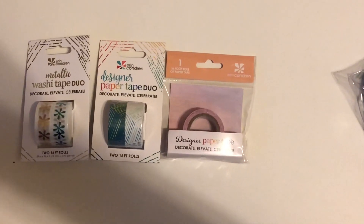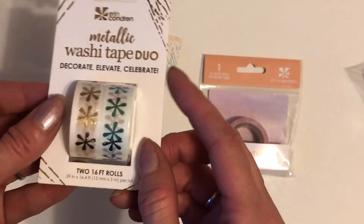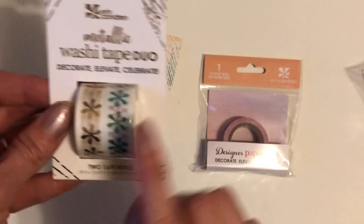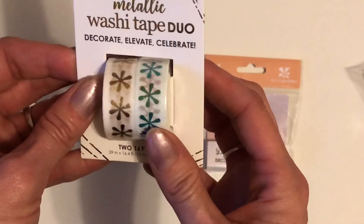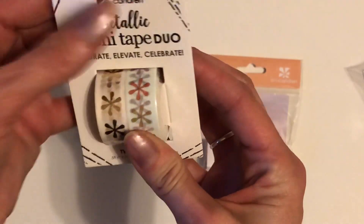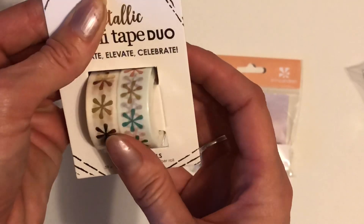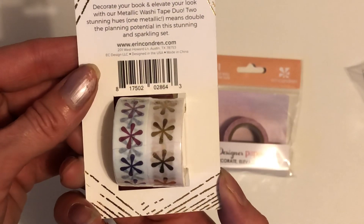Alright so these are the three washis that I got. This one is the metallic — you have the gold metallic, and then this is like a colorful one. It looks blue but it's the colorful rainbow, so you've got gold turning into reds, purples, back to blues. So that is the washi that I got. I'm really excited to use that.